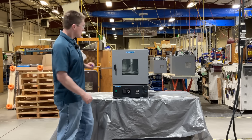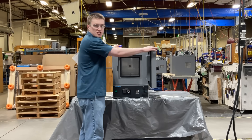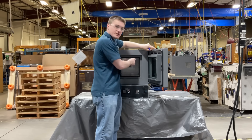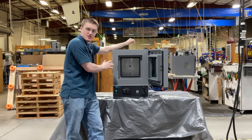Now let's take a look inside the unit. The first thing that you will notice is the heavy constructed door featuring double tempered glass and double gasket construction, ensuring excellent sealing between outside and inside your chamber.